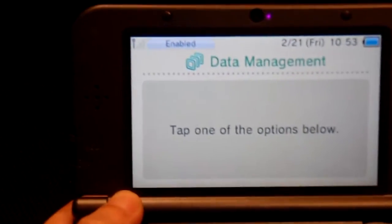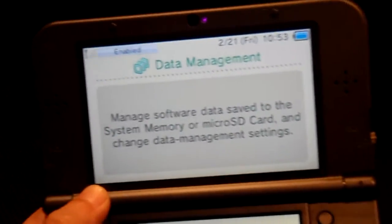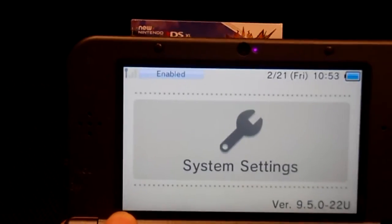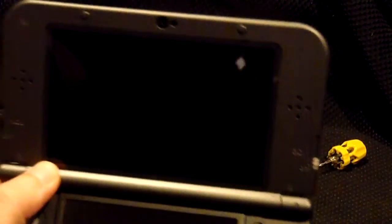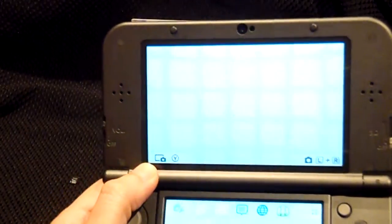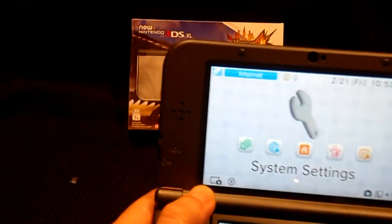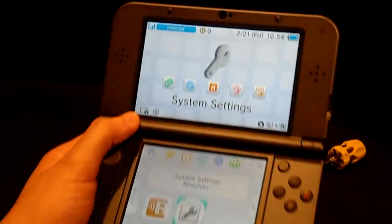32 gigabyte SD cards you can find for as cheap as $20 today, so I think it's worth the extra investment. Hope this small tutorial was useful — leave in the comments below what kind of tutorials you'd like to see. That's it for us, this was Jemmy wishing you a great day, and we are signing off.